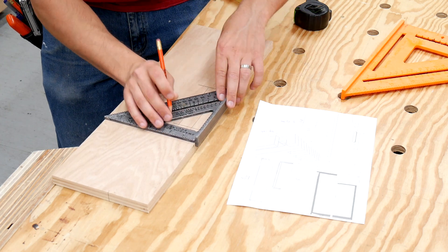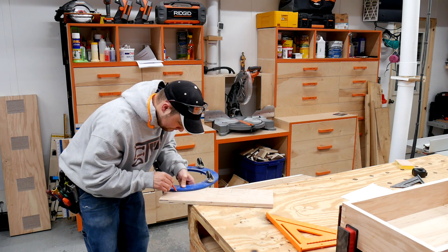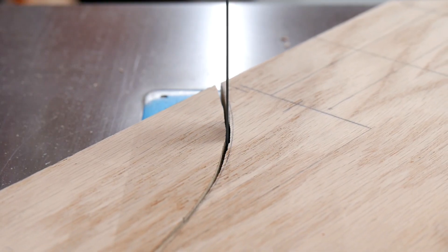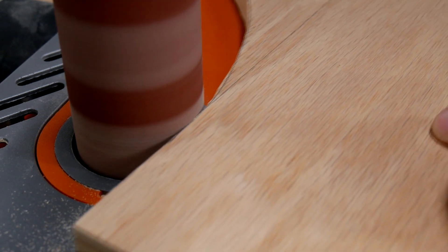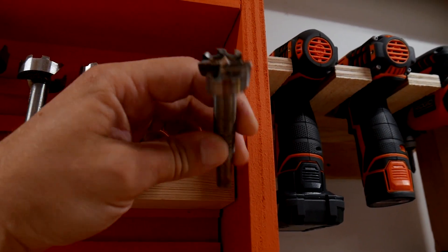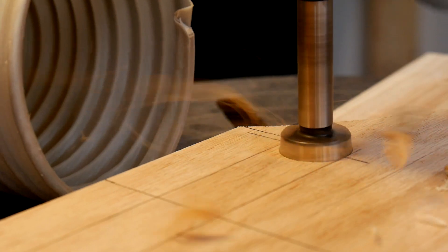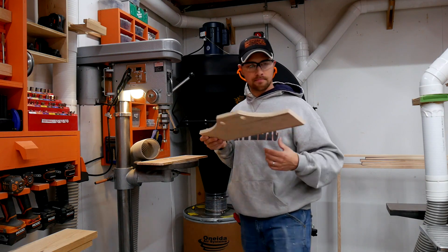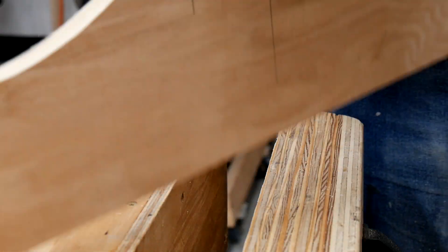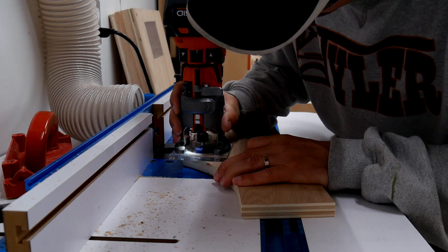Now that we've got the box assembled and allowed that time to dry, I'm going to be cutting the handle portion. I laid that out using a square and a caster to mark the lines, then cut on the bandsaw and cleaned up on the oscillating spindle sander. The easiest way I have found to make a simple handle is to use a Forstner bit to make your circular cuts on either side of the handle and then clean it up and remove that portion with a jigsaw. I used my cordless trim router with an eighth inch roundover bit to put a slight roundover on all visible portions of the handle board.